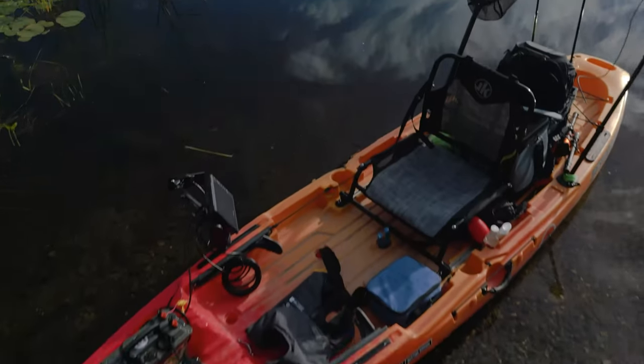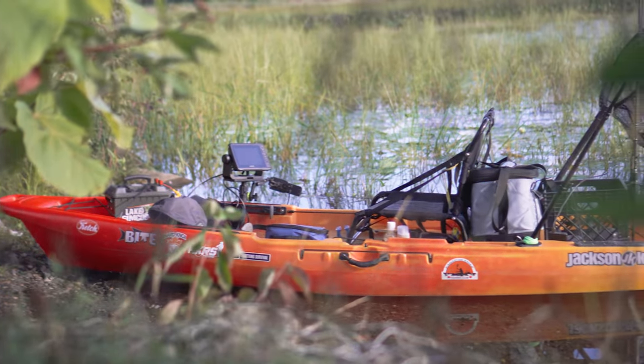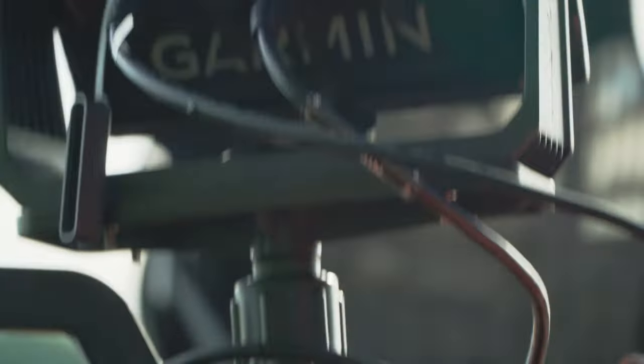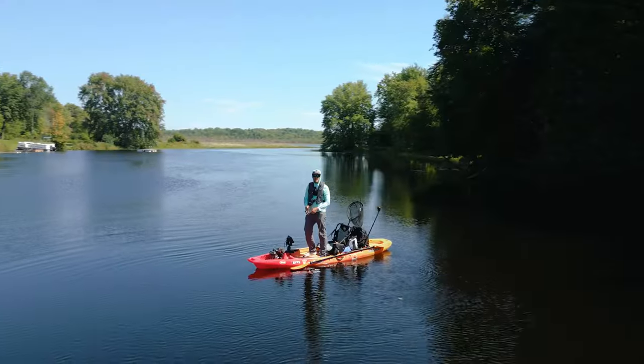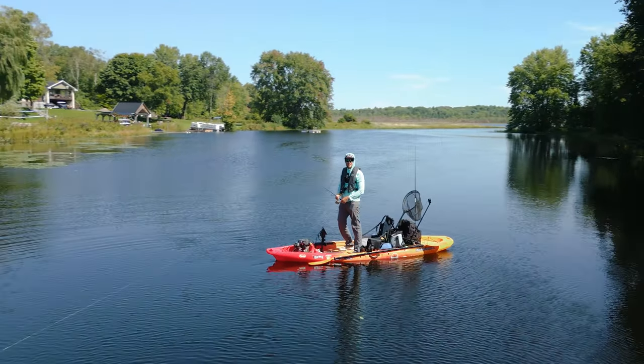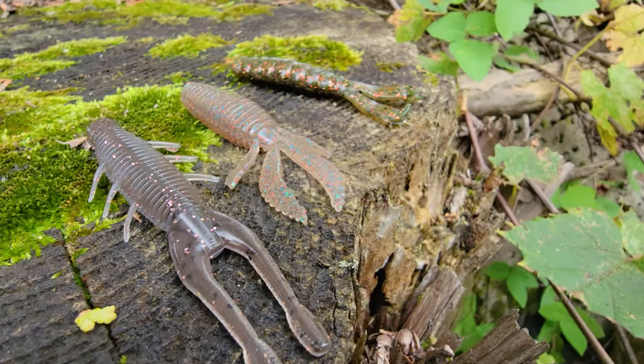Created in the Midwest by Ned Keddie about eight years ago, this smallmouth bass finesse presentation has taken off and literally becomes smallmouth's worst nightmare. It doesn't matter the scenario — it catches them in the cold, in the heat, in the fall, winter, summer, spring. It doesn't matter. Tie a Ned Rig on and you're going to start catching fish.